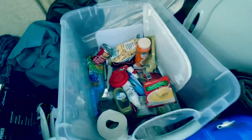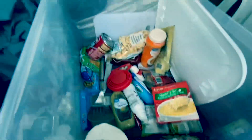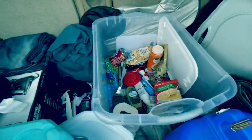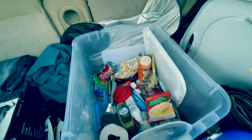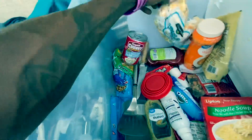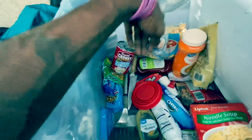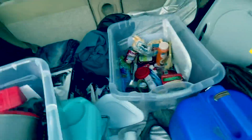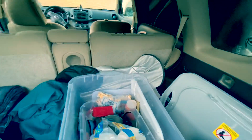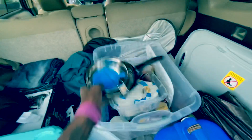And then a bunch of food. I need to actually go grocery shopping pretty soon. Coffee, snacks, and things like that — just regular stuff. I think I'm going to have some New England clam chowder with these oyster crackers tonight. And a little sunscreen right there.